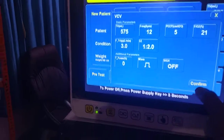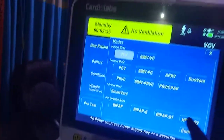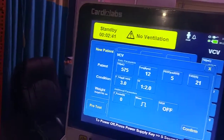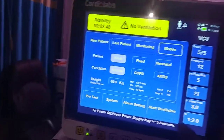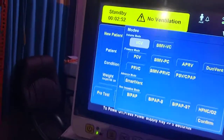After confirming, it will allow you to adjust parameters. For example, if you want to start with VCV, confirm it and it will let you set the parameters, change whatever you need, and then start ventilation directly. Before going to start the ventilator, I would like to show you the available modes.